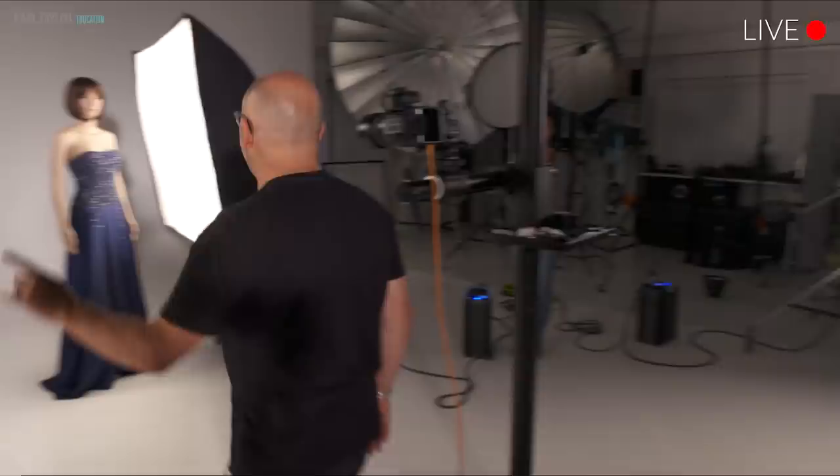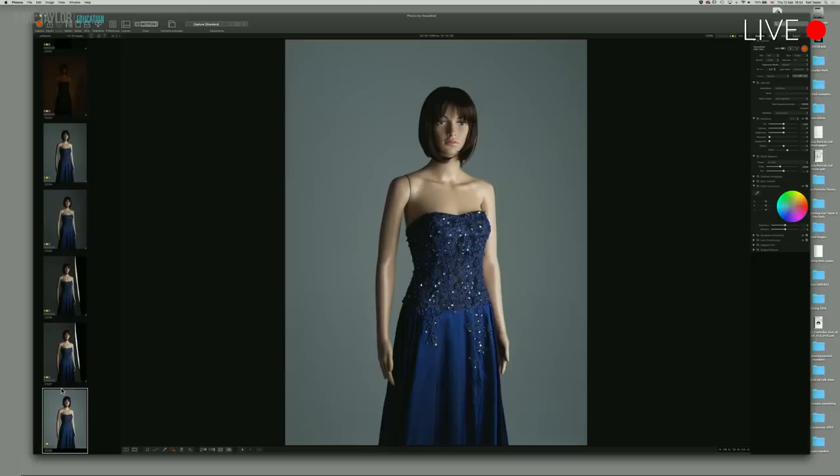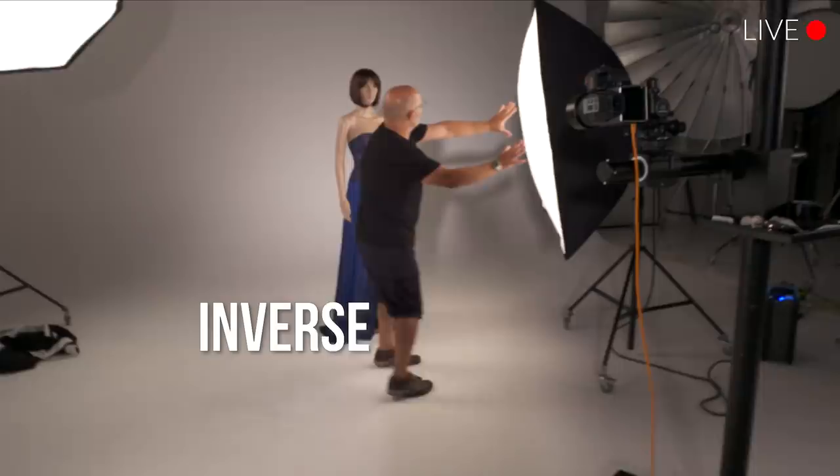Watch what happens if we move this soft box further away. The key first thing we're going to look at is this reflection in the eyes. You can see the exposure on the model is exactly the same, but why is the rest of it different? Inverse square law.